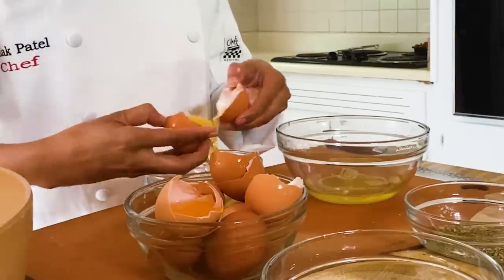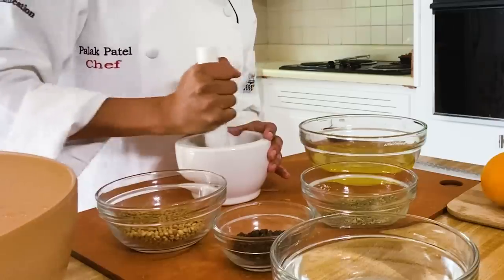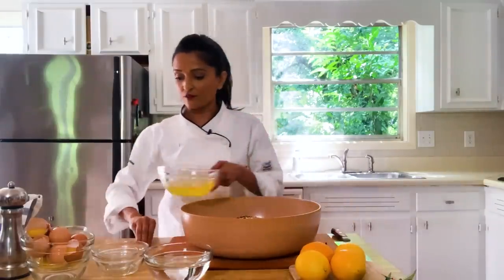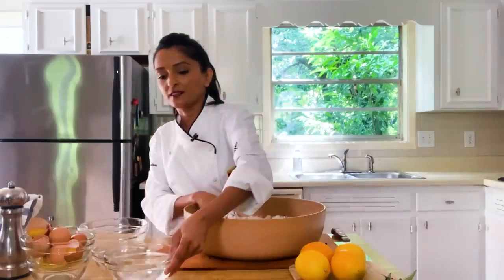Now we're gonna make the salt cure for the fish. For the size of the fish we're gonna use about eight egg whites, and we're gonna add some spices to that mixture. We'll start with coriander seeds, adding those to a mortar and pestle — just crush them up so they mix nicely with the salt. Next up, fennel and pulled peppercorns. Here we have eight cups of salt. Mix the egg whites into the salt — you're looking for the consistency of a snowball. Add just a little bit of water to bring it all together and make a ball.